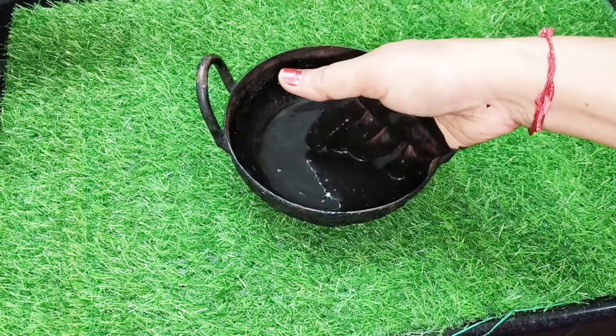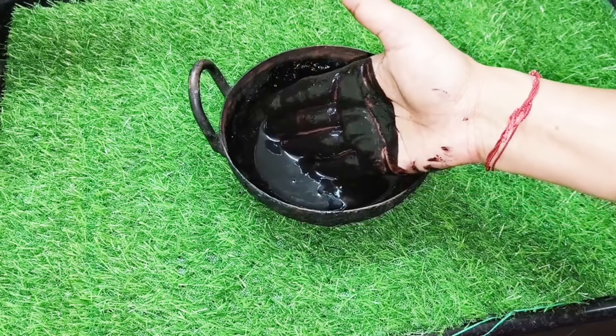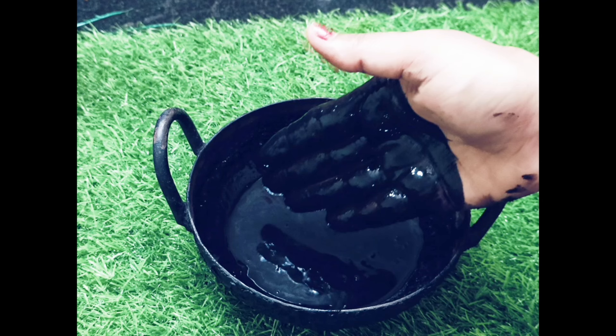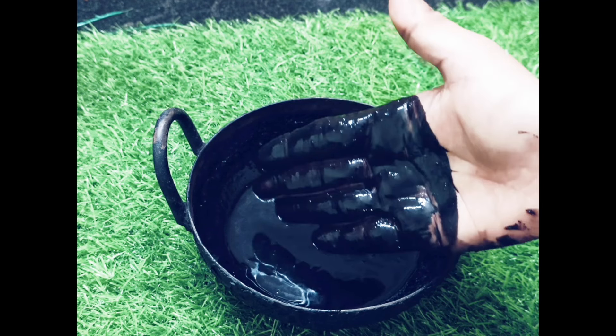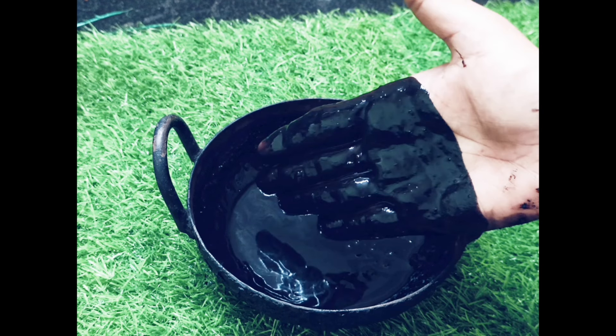You have grey hair and black hair — you have to try a little later. Chemical hair dye is a very bad problem. If you look at the risks, it can affect the eyes, cause blindness, or headaches.